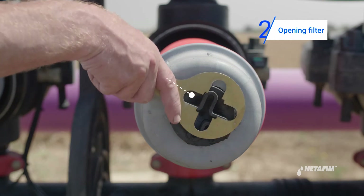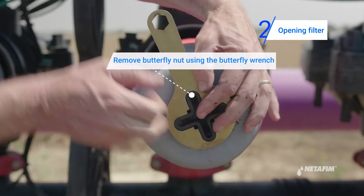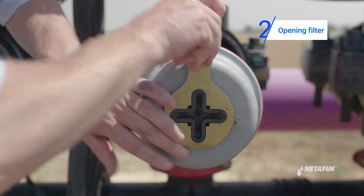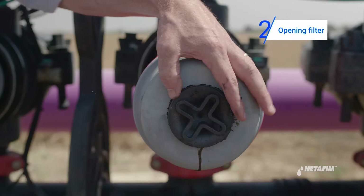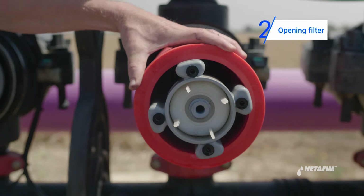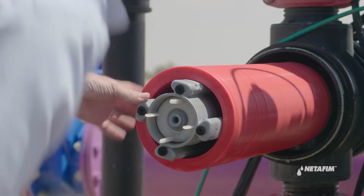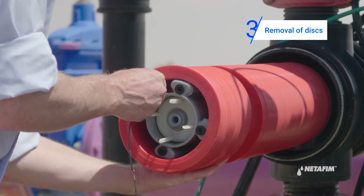Unscrew the butterfly nut using the butterfly wrench. Remove the tightening cylinder. Remove all discs from the spine and tie them together on a string.